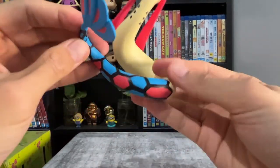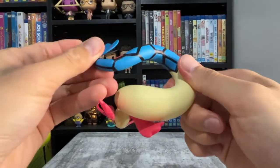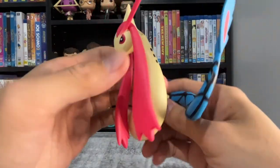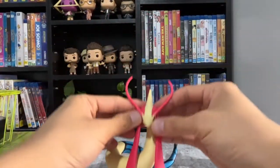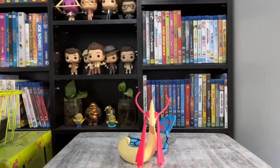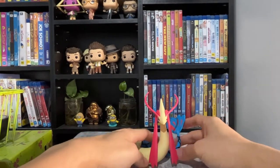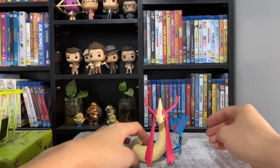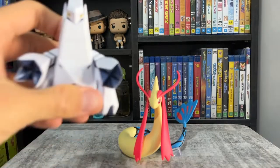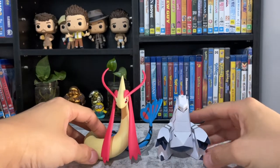You can slightly make out Milotic's mouth. The tile patterns and colors are really pretty. It comes with a stand even though it doesn't really need it, but it makes the figure more stable. Here's the size comparison to Duraludon — Milotic is slightly bigger than Duraludon.